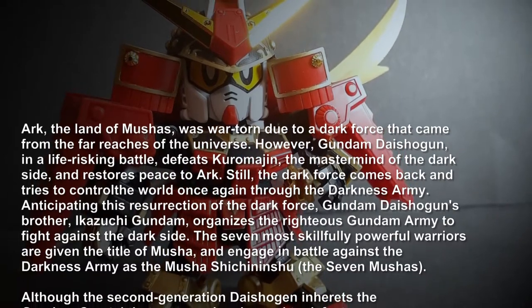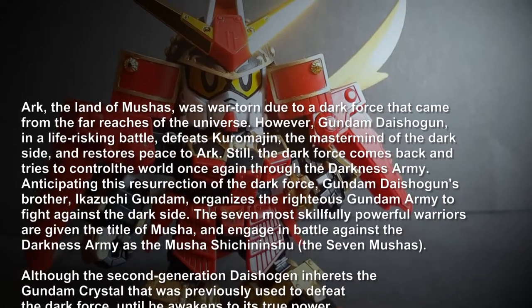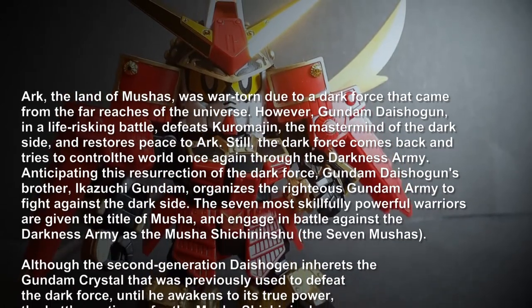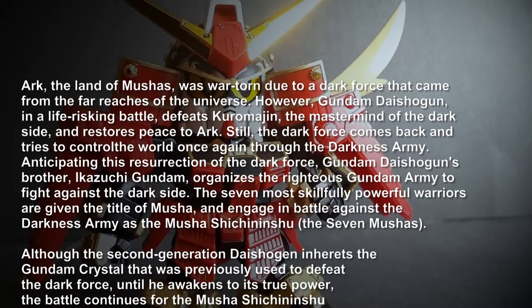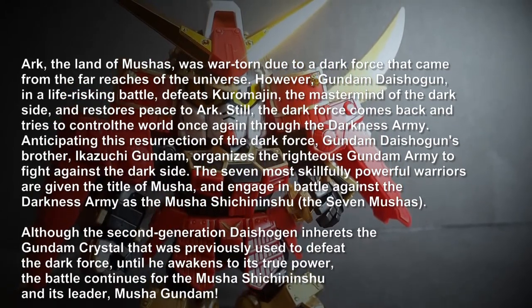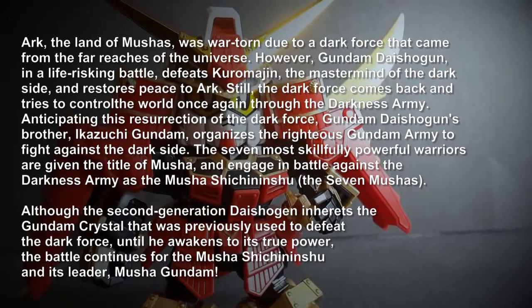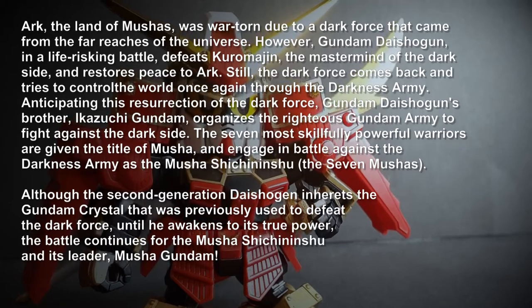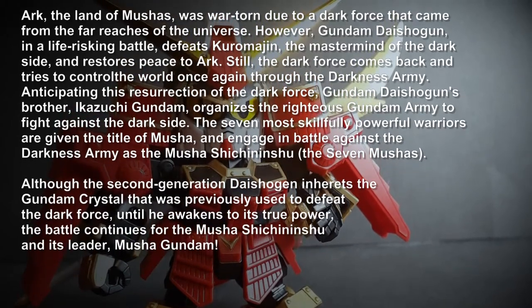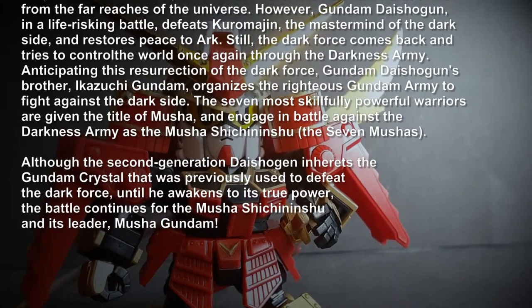Anticipating the resurrection of the dark force, the known Daishogun of God, the Zuchi Dumban, organizes the Righteous Gangnamani by a means of Nusakura. Seven skillful and powerful warriors are given the hell of a mushi, in an engaging battle against the dark force of the mushi jishinichi, with seven mushis.